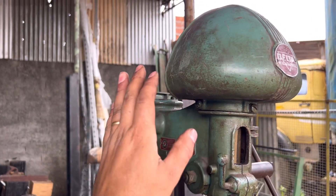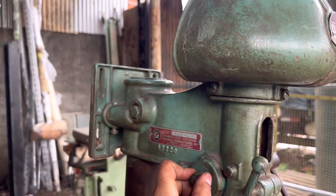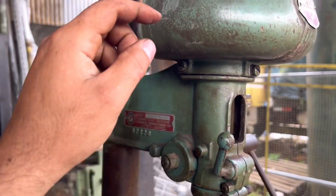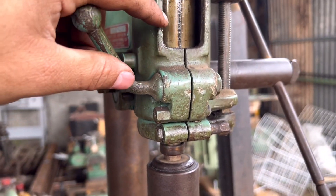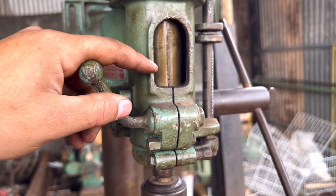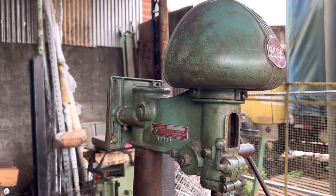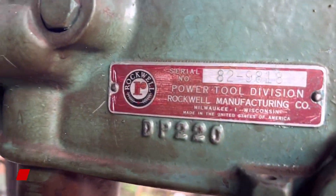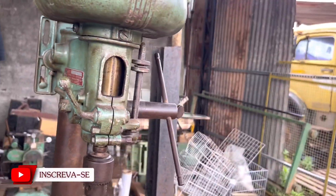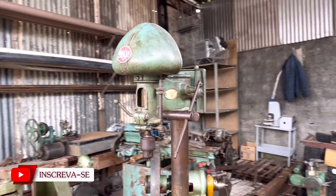Eu particularmente gosto de máquina assim também, sem restauração — fica bonito numa oficina antiga bem cuidada. Se você der uma limpeza e raspar um pouquinho em algum lugar, pode achar a cor original dela, que era cinza. Imagina essa máquina toda de cinza — muito linda. Então é isso aí, galera. Olha essa plaquetinha — lindo. Difícil aparecer uma máquina dessa, muito difícil mesmo.